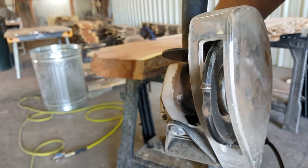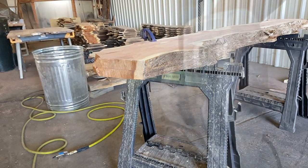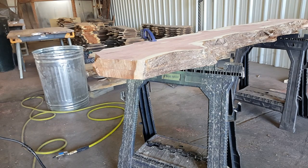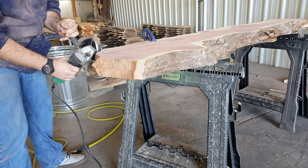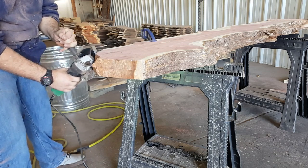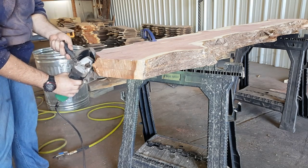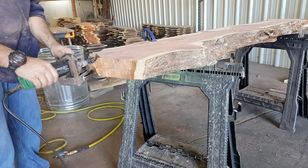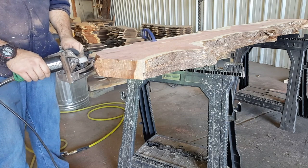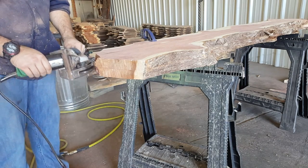In previous videos, we've looked at our Arbortech. With its inserts, it's able to easily shape through wood. In this case, Joel has both of the wood slabs together, just the way they were stacked when they were cut, and he wants to make sure that the ends mirror each other, or at least are shaped similarly.